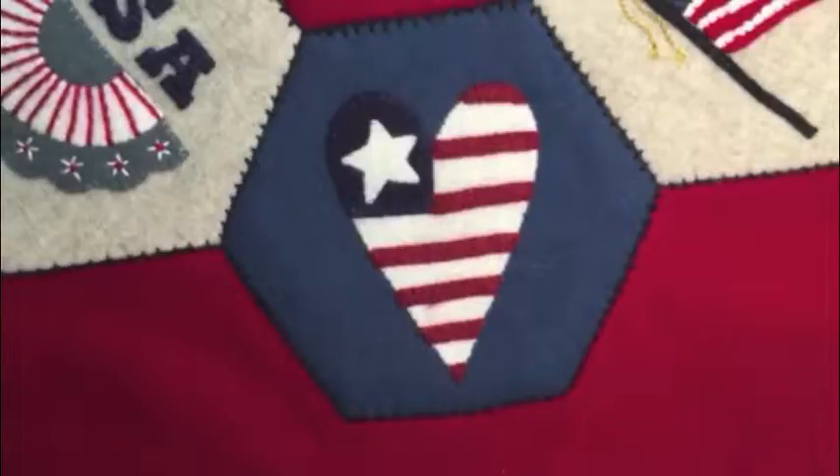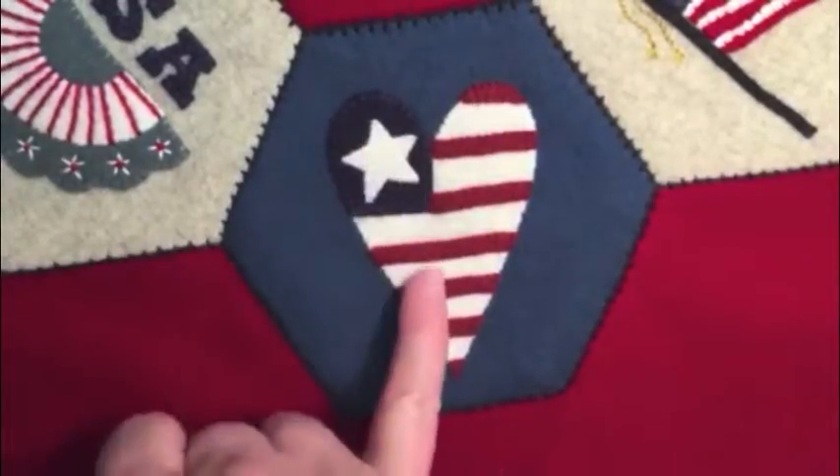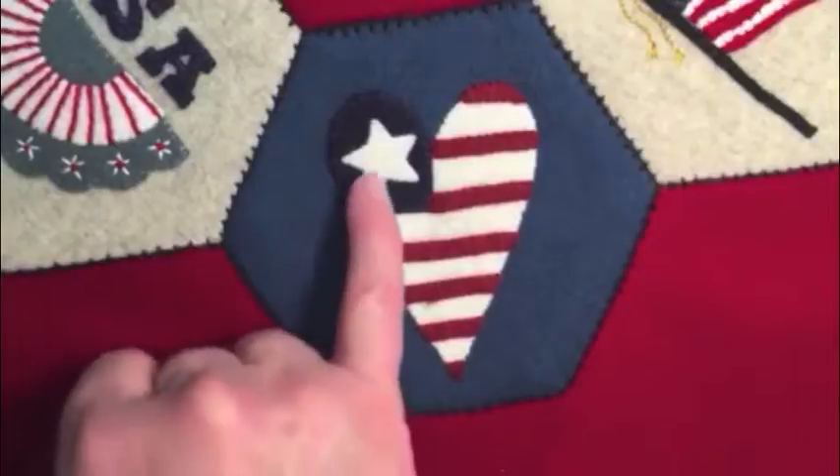Motif set number four is the Americana set. The first one in the set is the flag heart — this is my version of it. I wanted a blue background, so I had to use a darker blue for the field of blue behind the star.